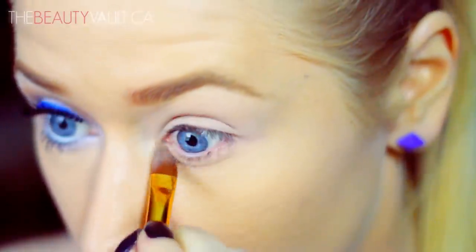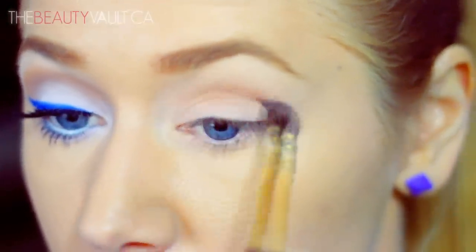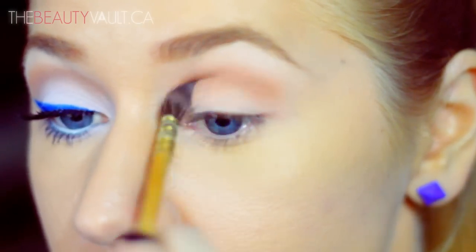Then using my Artster brush I'm going to dip it in a Smashbox eyeshadow in Nude and apply that in my crease as usual as a transitional shade. I'm going to blend it upwards towards my brow and focus on my inner eyelid.